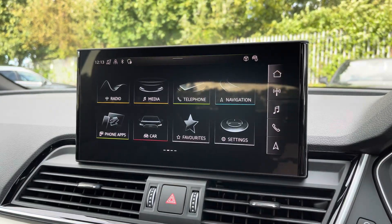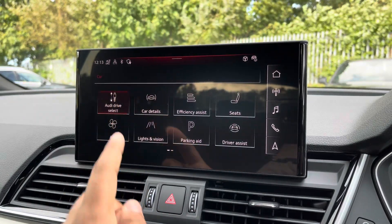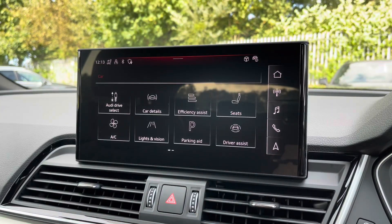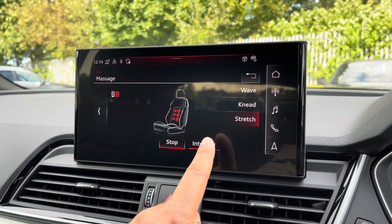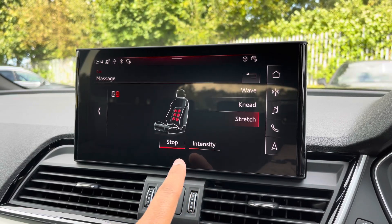There's Audi drive select allowing you to alter the driving dynamics by choosing one of the predefined modes, with our personal favourite being Dynamic as it's the most driver focused. There's also a massage function for the front seats which can be tailored to your liking — you can adjust the modes such as wave, knead and stretch as well as the intensity for extra comfort and convenience on longer journeys.